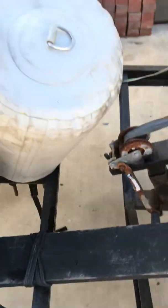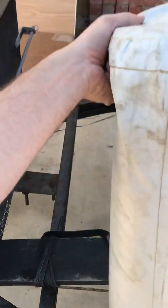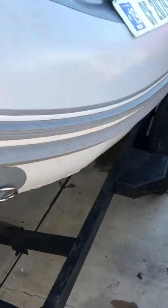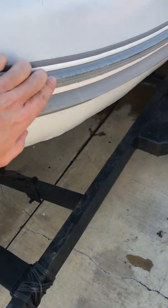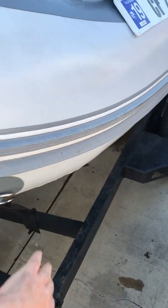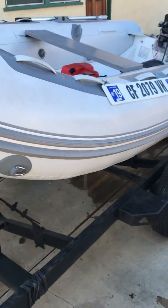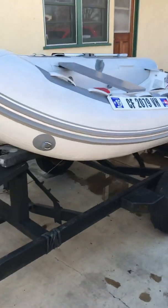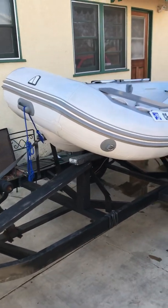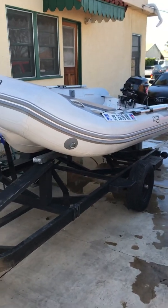This is just an extra buoy I had. So when you dock, you can throw the buoy so you don't bump the dock. Before I had the buoy, I left it stupidly in the wind and it grinded up the little rail — but that's what it's for; it saved the boat. So that's it — I think it's a 13-foot boat; look in the description for that. But it's basically a new boat.